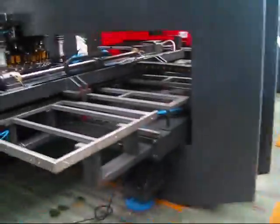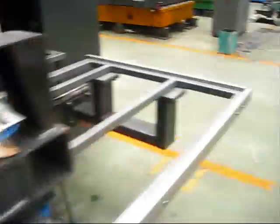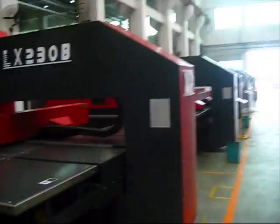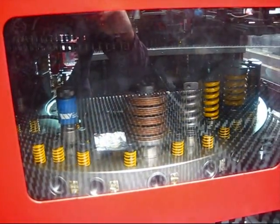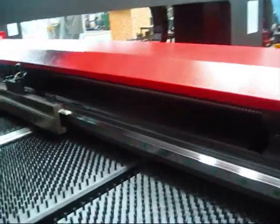And here we have a testing phase. In the last phase, we have the machine work chain — the LX 230B perforation machine with Siemens software, by Cosmos Machinery.